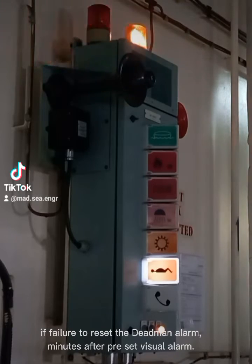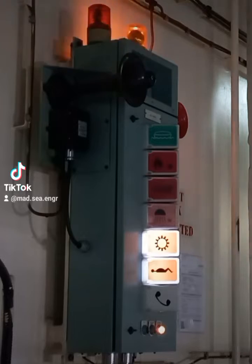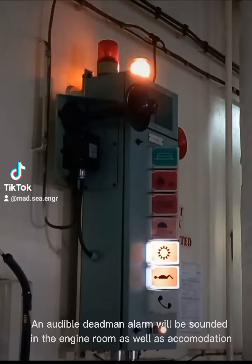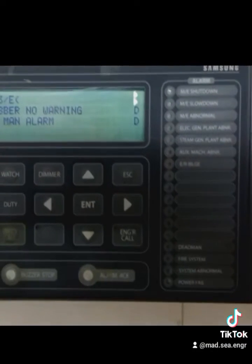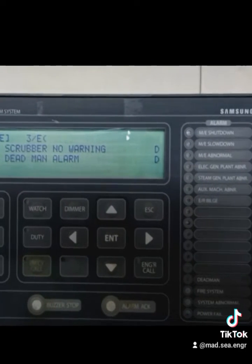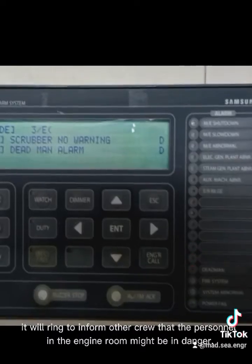If failure to reset the Deadmin Alarm minutes after the preset visual alarm, an audible Deadmin Alarm will be sounded in the engine room as well as accommodation. It will ring to inform other crew that the personnel in the engine room might be in danger.